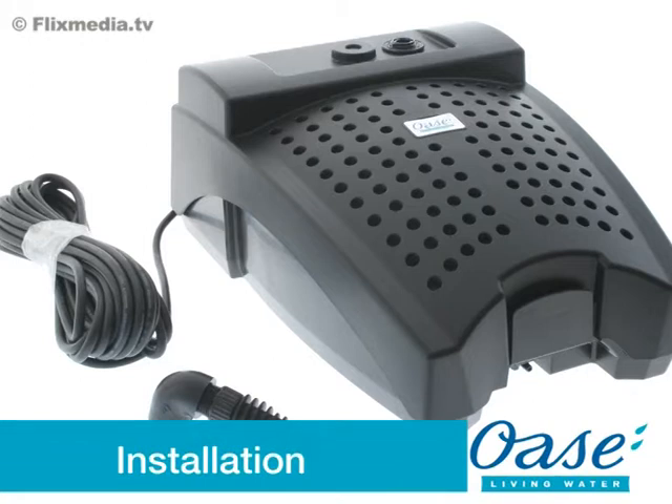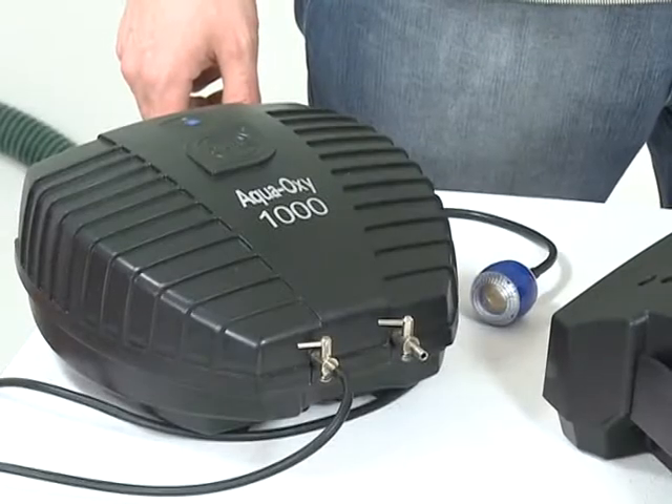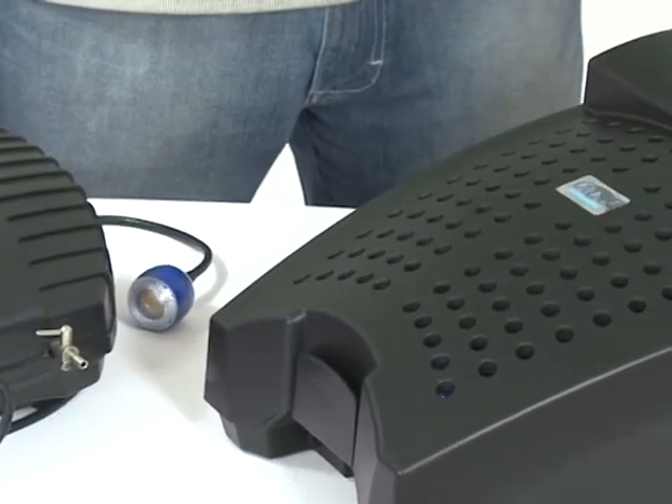Installation. Firstly, remove all packaging and read the instruction manual carefully to familiarise yourself with the product and the accessories. If you intend to add aeration to the Filtral using an external air pump such as the AquaOxy, this should be fitted now.